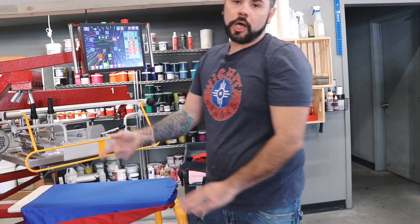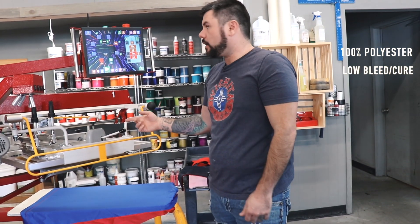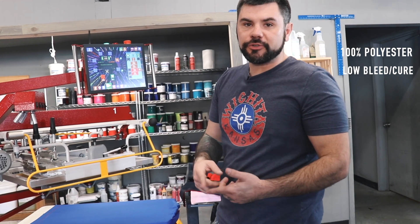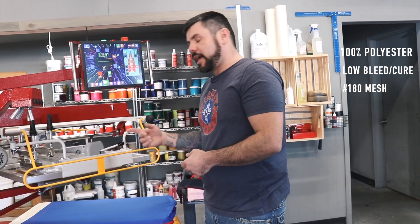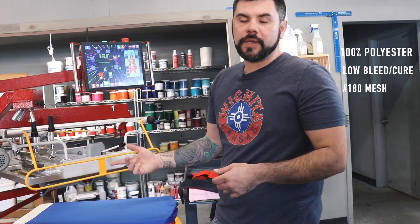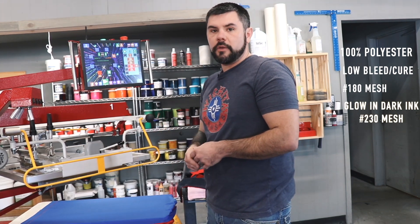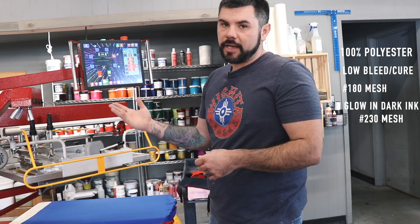All right, so since these are 100% polyester, we are using a low bleed, low cure ink on head number one. We're going to give that two passes, two strokes. We're using a 180 mesh and we're going to flash that, and then we have a cool down station for head number three. And then on head number four, we have a glow-in-the-dark ink through a 230 mesh and we're going to give that two passes, and that'll be it.